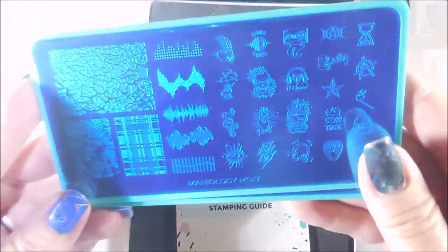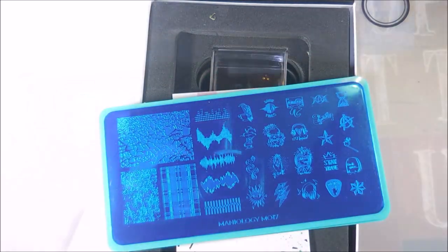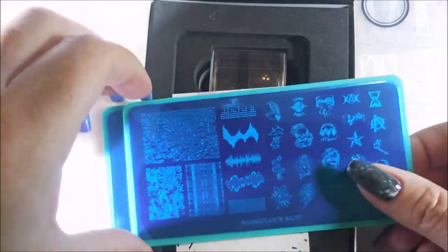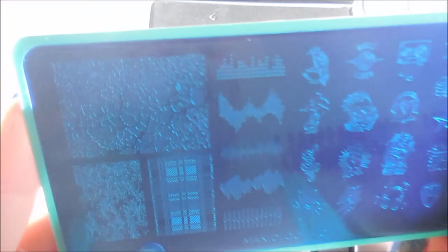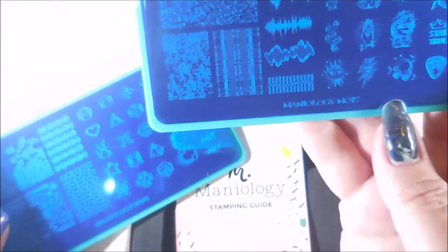Let me see if I can get this to show. Let me work some lights around and maybe we can get a better look at these plates without getting blinded. It's really kind of hard to see them, I am so sorry. But it's got a lot of really cute images on it. I'm really excited about playing with it. It does have the new logo on the back — the Maniology logo — and the plastic backing. It is covered with a blue film you'll have to remove.